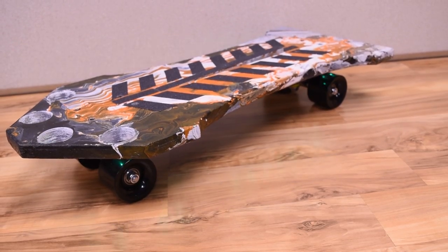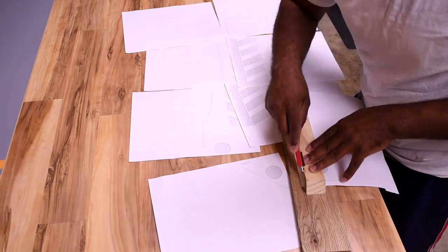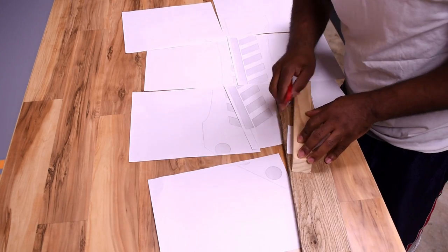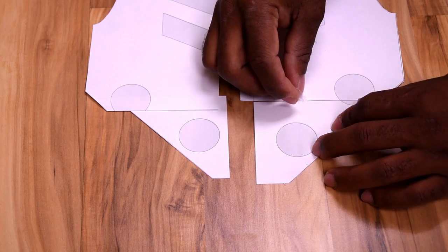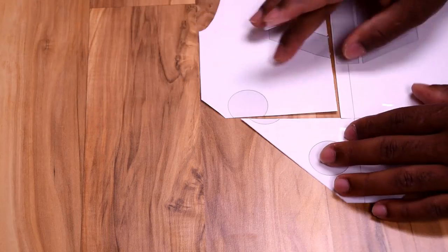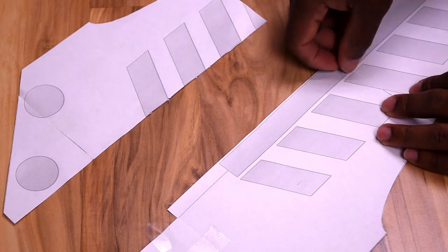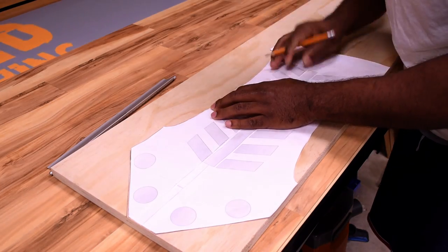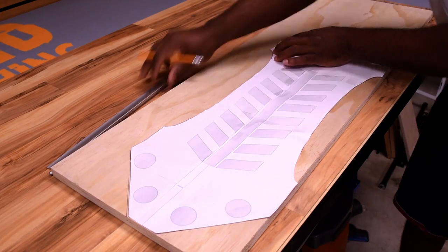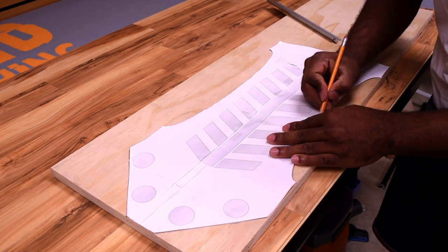Once I settled on the design I wanted to go with, I printed them out on 8x11 sheets of paper, cut the design out, and taped the design together so we can get ready for the next step. Then trace the outline of the skateboard only and the four circles — we'll come back and do the other part later.